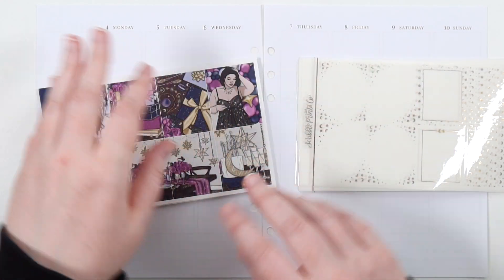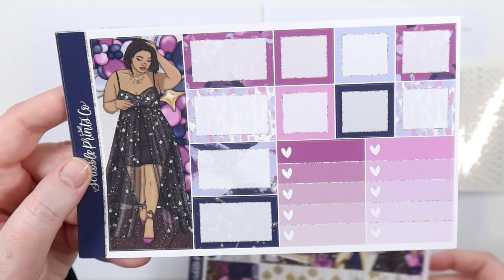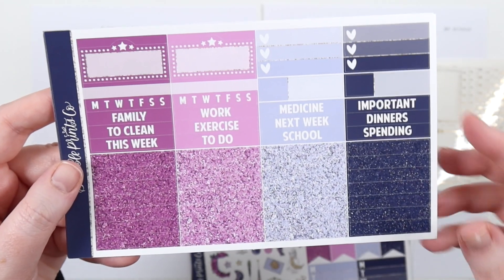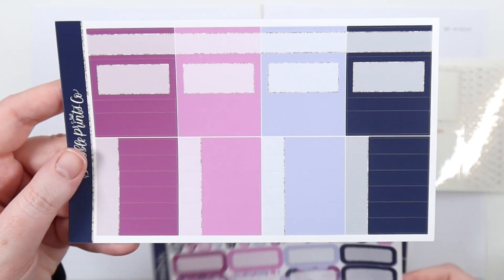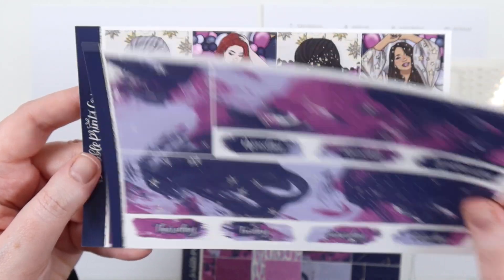Hey you, it's Jess here. We're doing a plan with me for the week of April 4th to the 10th, and this is the week of my partner Luck's birthday. So I'm using this Scribble Prints code January 2021 mystery — the galaxy celestial one. I think it was reformatted and is in the shop. I'm gonna be using it this week for their birthday.